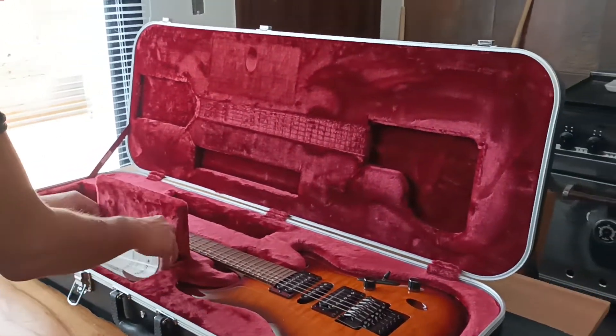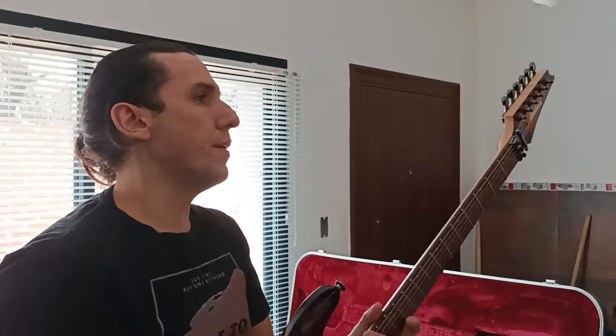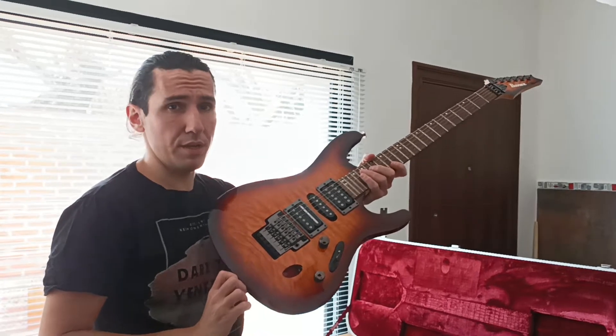I'm so nervous because this is the first time that I have a Prestige Ibanez Sabre from Japan. Look at this maple, this finish — it's unique and amazing.